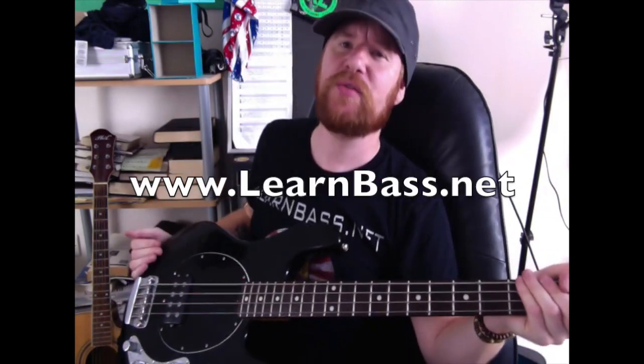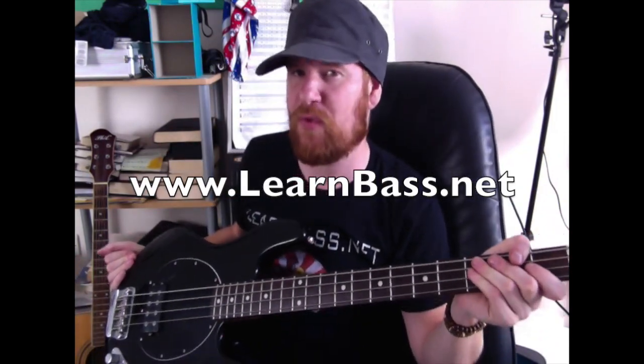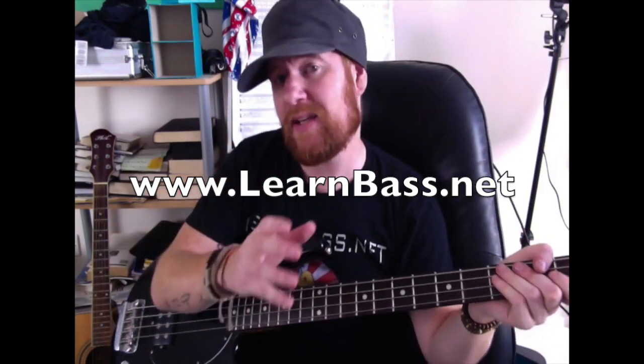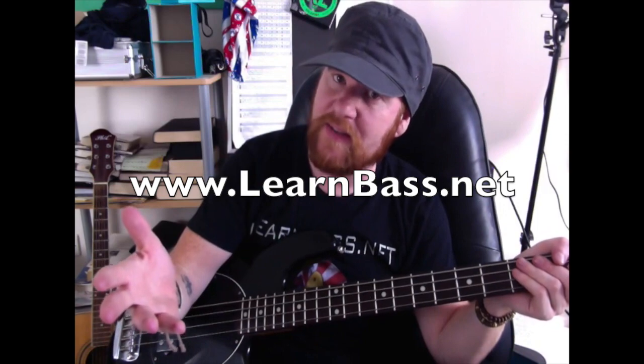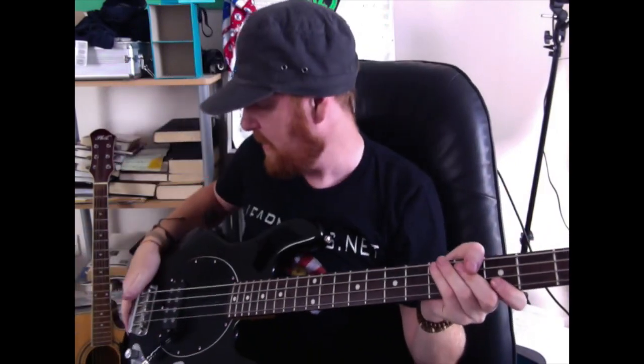Hello bass stringers and low-end lovers! Today we're doing 'Baby Got Back' by Sir Mix-a-Lot, but we're not really here for that awesome bass line so much — we're here more about the technique we're going to use to achieve it. Today we're going to be using a muting technique with our right hand, or your fretting hand, or your left hand if you're the other way around.